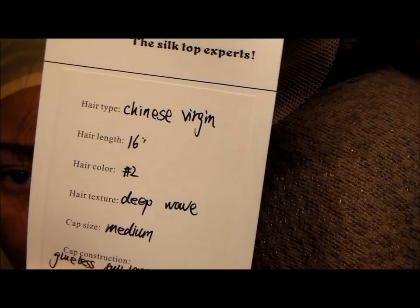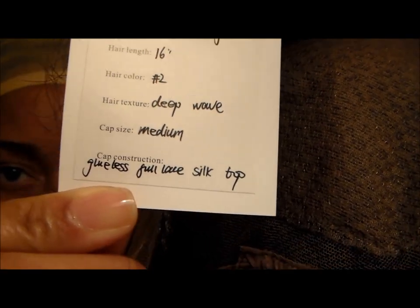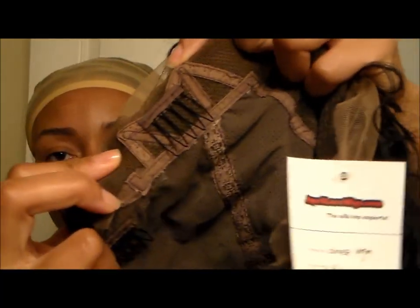When I opened this unit up, I was expecting a color number two with light brown lace. What I received is a one with dark brown lace. As you can see by my face, I was highly upset about that.